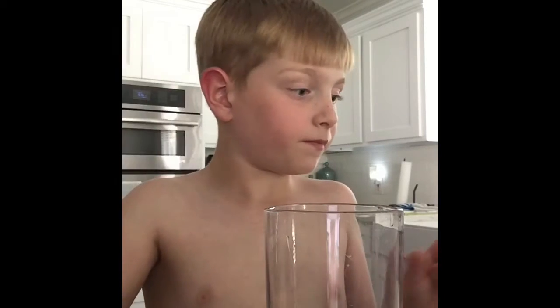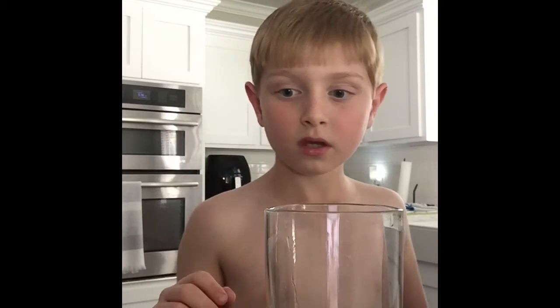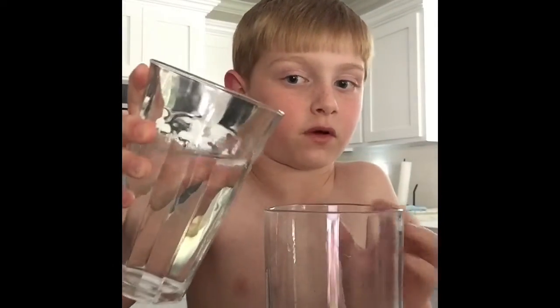All right, that's good. Then — hold on, we need to get water real quick. All right, we just had to make a cut to get some water. Then you can either pour the sugar in first or the water; I'm just gonna pour in the water first.